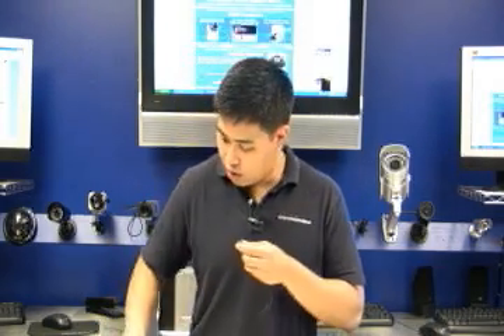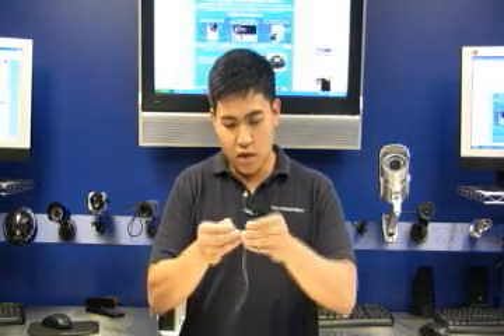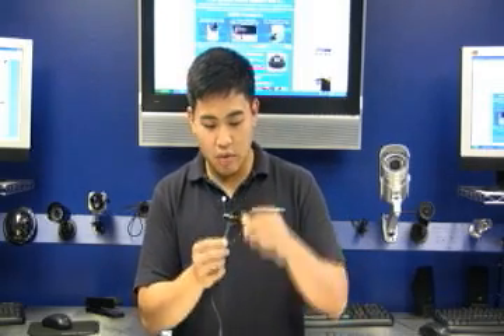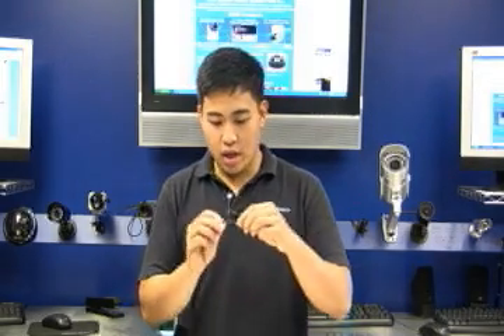We will then go on to our female pigtail. What you want to do is, same way, cut a little slit in it and separate the two wires. Make note that the white wire is the positive wire and we will be connecting it to the solid red wire. The black wire is negative and we will be connecting that to the solid black on the RJ-59.